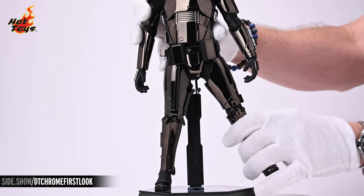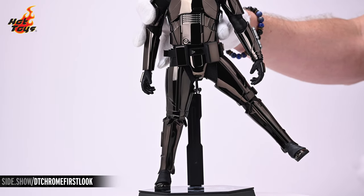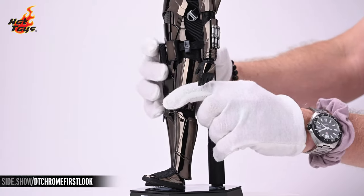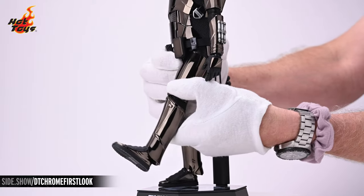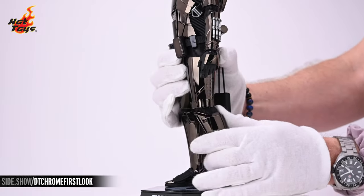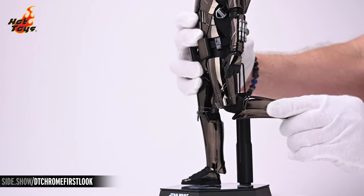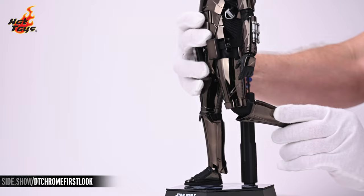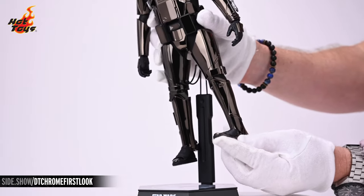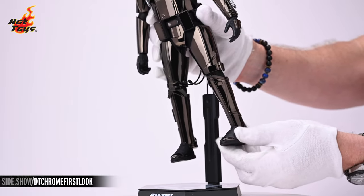Moving on down to the lower extremities, you'll be able to get about 45 degrees of lateral lift and about 45 degrees of anterior lift. The joint in the knee will allow you to bend the leg about 90 degrees, and a break at the thigh will allow you to rotate the leg. Finally, the joint at the ankle will allow you to lift the foot, extend it, pronate it, and supinate it.